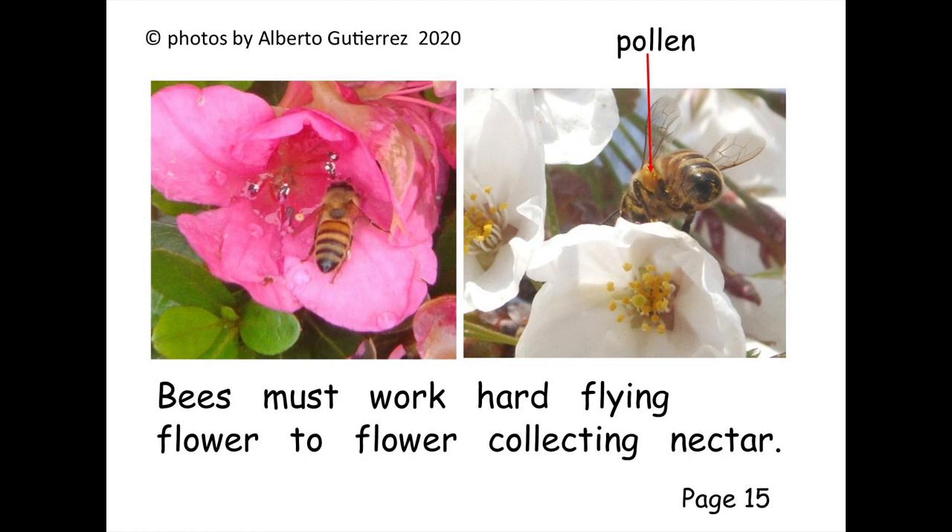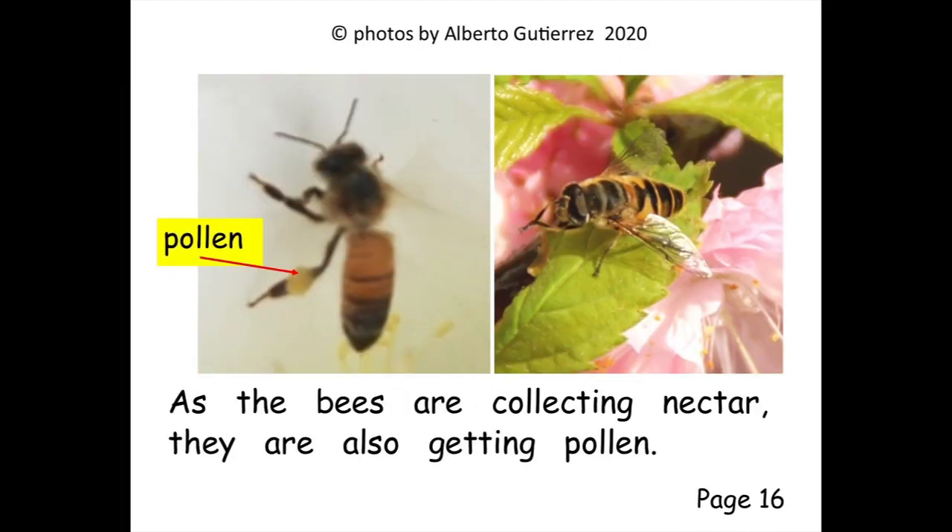Bees must work hard flying flower to flower collecting nectar. As the bees are collecting nectar, they are also getting pollen.